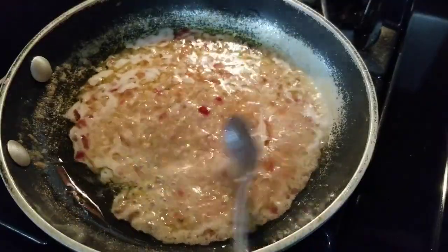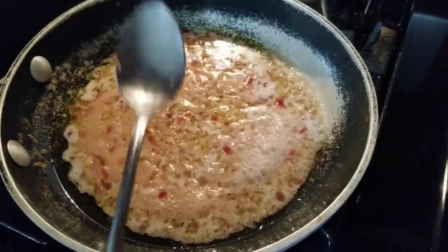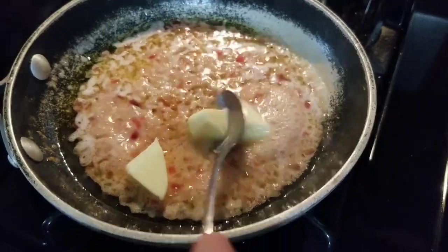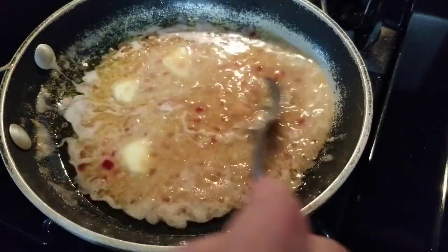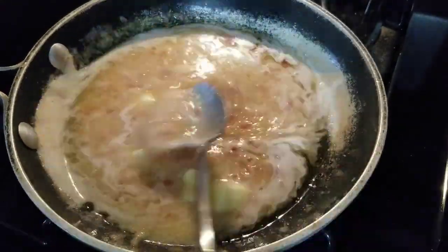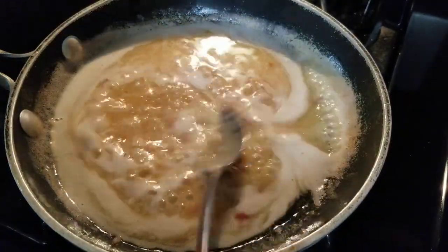This has been simmering for about 10 minutes. You can see how that's really cooked down. Now we're going to add an additional four tablespoons of butter, but we're going to add it a tablespoon at a time until this really melts and the butter emulsifies in this mixture. We're just going to keep stirring as we add the butter. See how it's really getting foamy and that butter really emulsifies in here — look at how creamy and frothy that is. The butter's all melted.